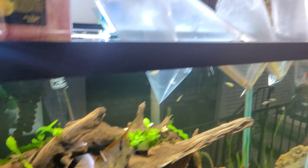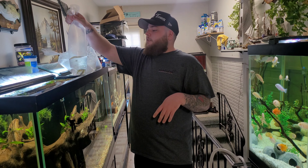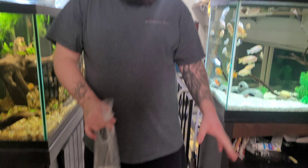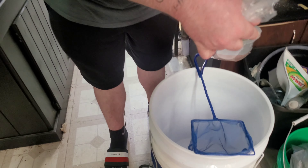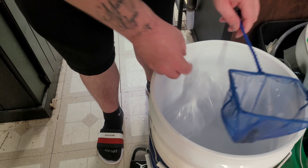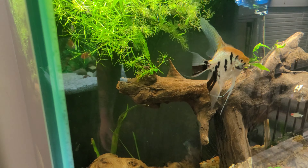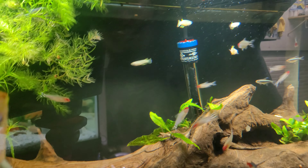Alright, I'm gonna start letting these fish out of the bag. My girlfriend is helping me out behind the camera. My method is to let them out into a net above a bucket so if they fall, they fall into the bucket — I obviously don't want to get the fish store's water in my tank. These are the golden killifish I'm releasing. They're super cool fish and tend to hang out at the top. There are only four of them.